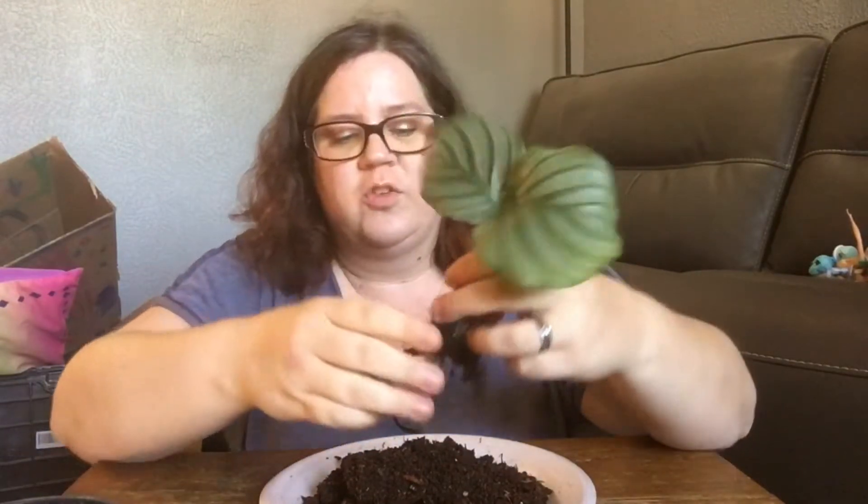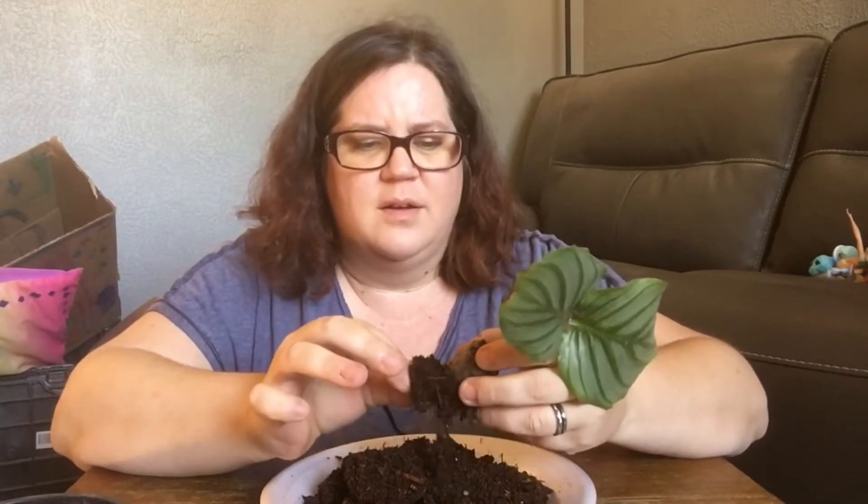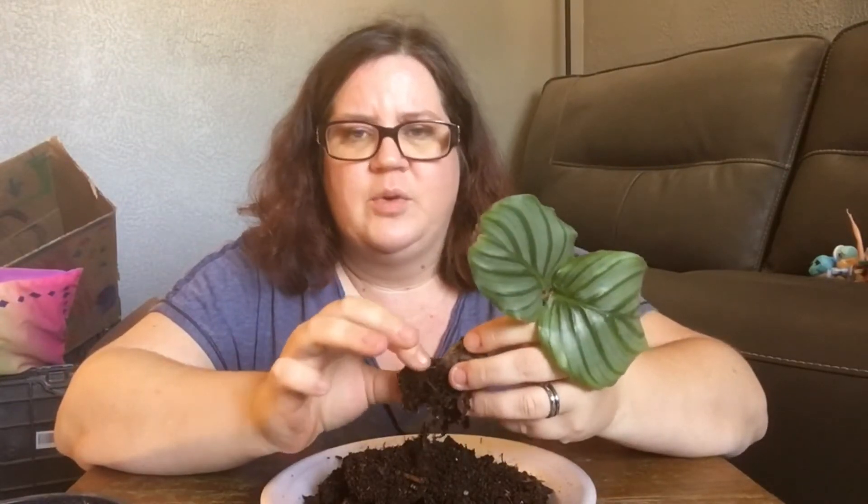All of these roots are so little and so fine. I'm so afraid I'm going to do damage just by massaging the dirt off of it.